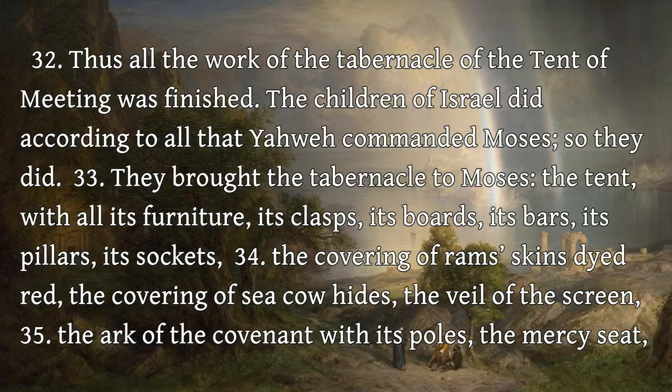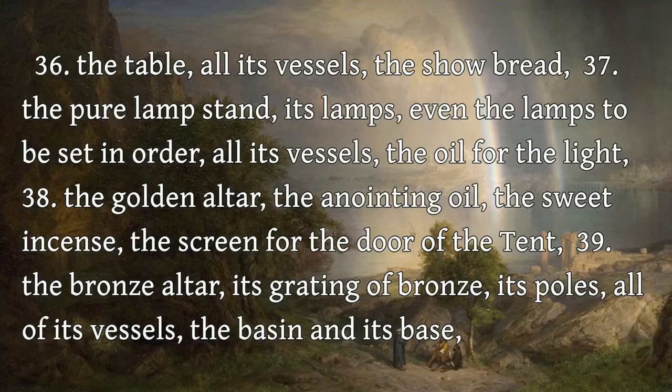The ark of the covenant with its poles, the mercy seat. The table, all its vessels, the show bread. The pure lamp stand, its lamps, even the lamps to be set in order, all its vessels, the oil for the light. The golden altar, the anointing oil, the sweet incense, the screen for the door of the tent.